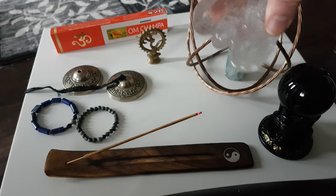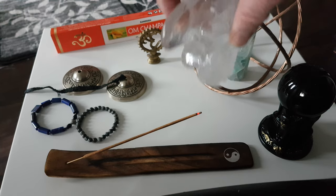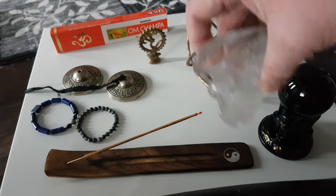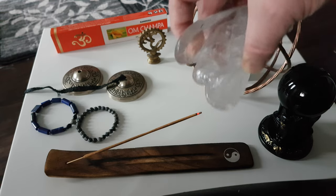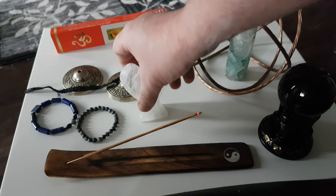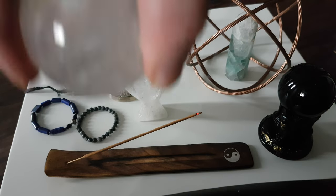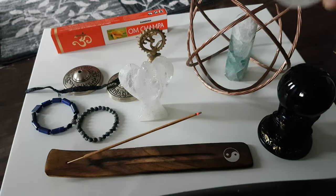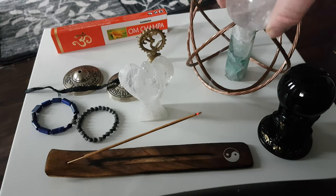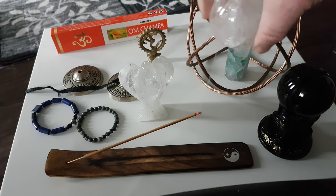I've got a clear quartz angel here — just let the angel receive its blessing under the smoke. There you go. And here's a clear quartz sphere as well. These are just a few examples that I have to show you.